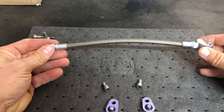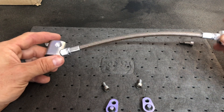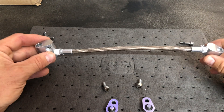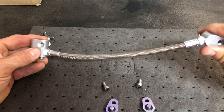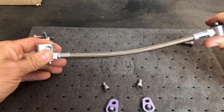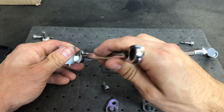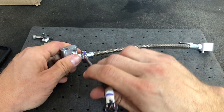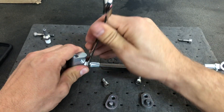It's going to sit like this on the engine, so when we install both sides we need them to be very similar in their orientation. Now that it's starting to tighten up by hand, we'll just take the wrench and get one more round out of it.